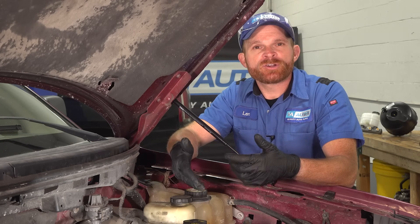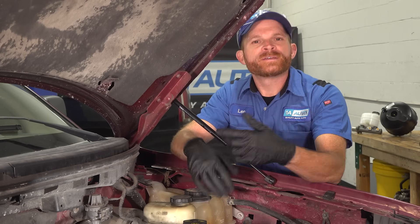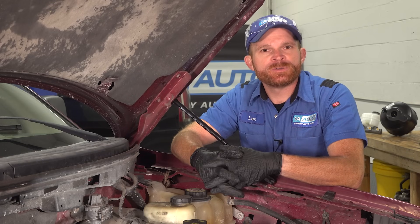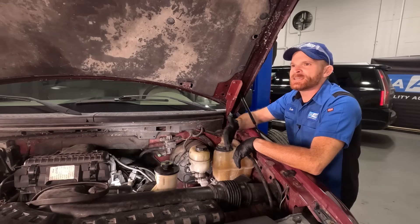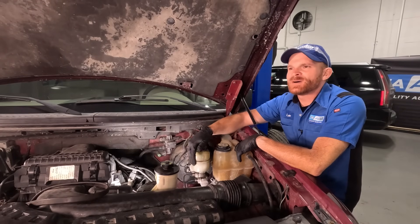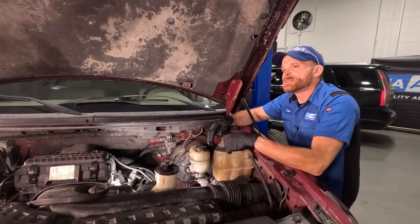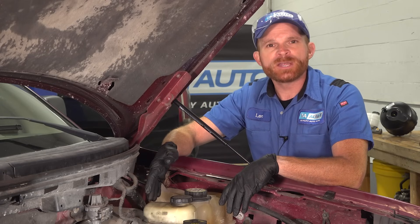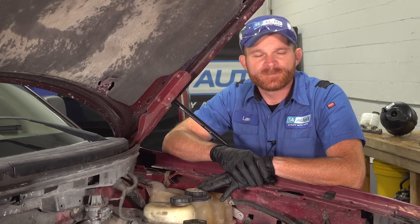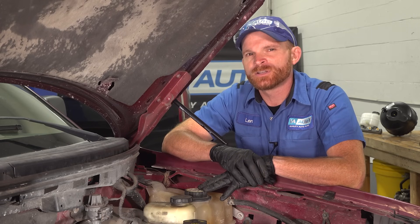Now we've talked about the majority of your hydraulic components of your braking system — well, most of it. There's one more area that you want to pay attention to if you're chasing a hydraulic leak and you can't find one visually out in the open. It's your master cylinder. We already talked about where the lines go into it, but that's not the only place you want to pay attention to. There's an area that's buried inside the brake booster that you need to take a peek. For that, we're going to have to dislodge the master cylinder from the brake booster so we can have a closer look.